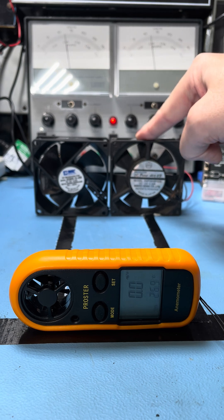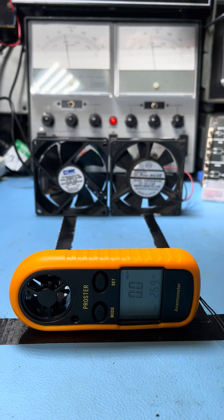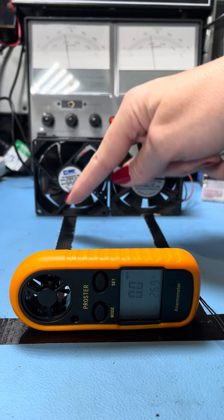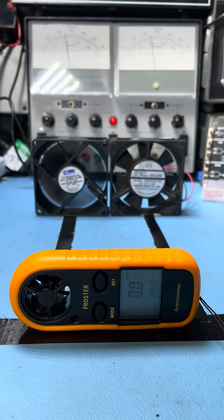Here's the old fan I took out of the amplifier, and here's the same make of new fan that I put in the amplifier. Both are hooked up to 12 volts from the power supply, and I've got an anemometer here. I'm going to measure at three different distances: 180 millimeters, 100 millimeters, and 50 millimeters. First one up is the new fan — let's go.